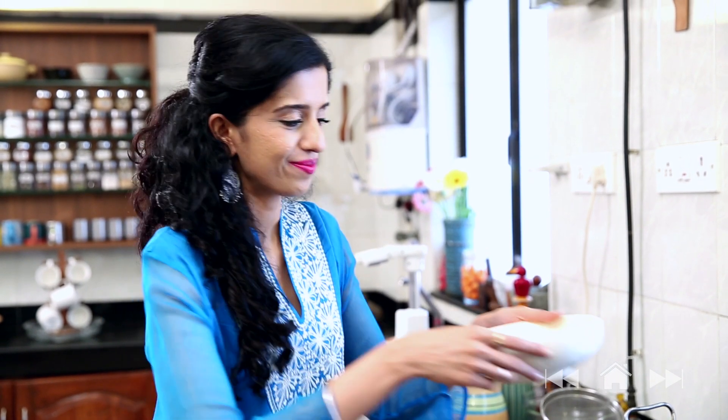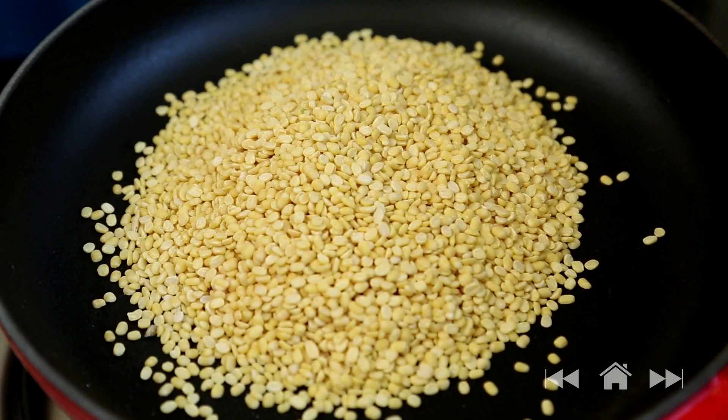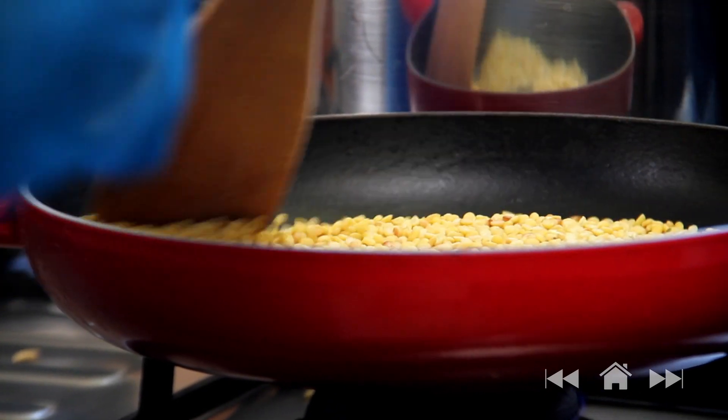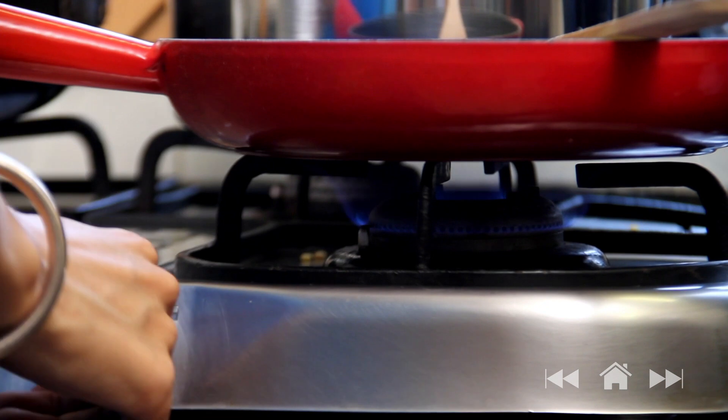This is about 210 grams — 1 cup of yellow Moong Dal — and I'm going to roast this in a pan for about 4 to 5 minutes. Roasting the Dal gives it a nutty flavour which enhances the taste of the Payasam. As you can see, the Dal has begun to change its colour and I'm starting to get that wonderful aroma. I'm going to turn off the heat and allow this to cool down a bit.